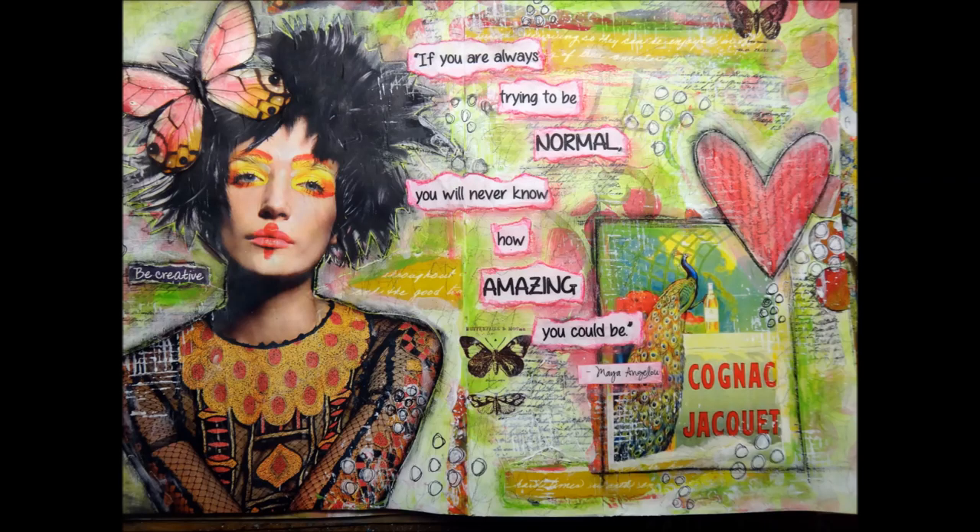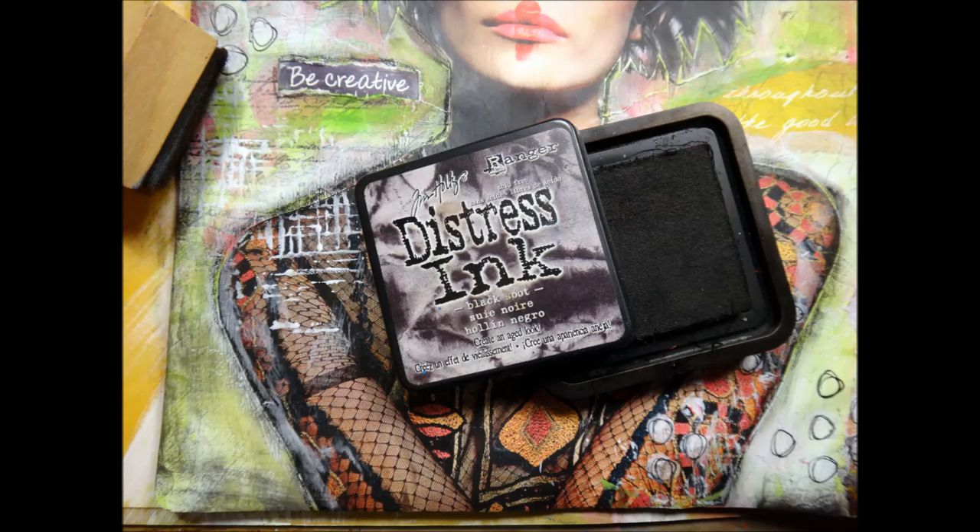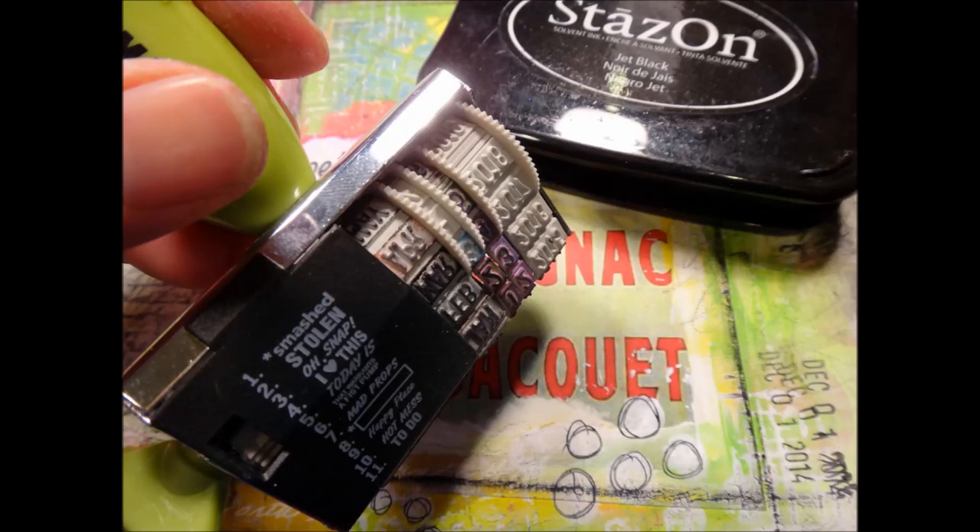This is where we are so far — almost done. What I want to do next is outline so the page is framed. I took black soot from the distressed ink and put that all the way around the page, just kind of sloppily — nothing neat about it — and that helped frame the entire two-page spread. Then I added my date stamp. I learned from Donna Downey, one of my favorite mixed-media artists, that she loves to stamp three times, so I've been doing that as well, because sometimes that first stamp doesn't turn out so well.